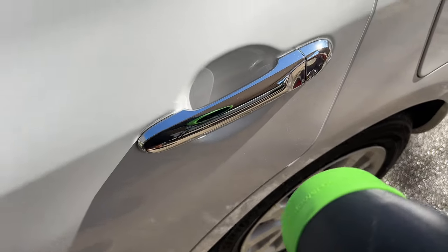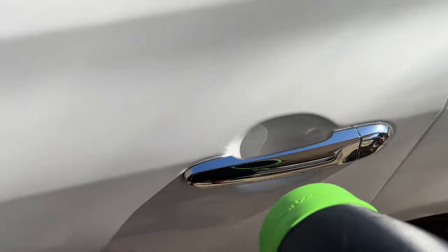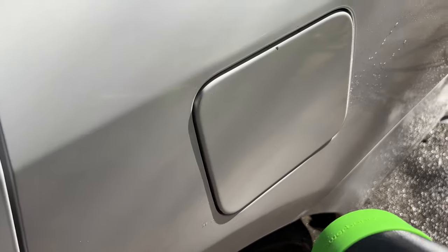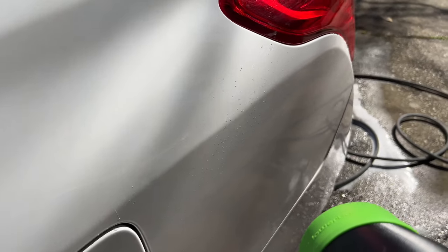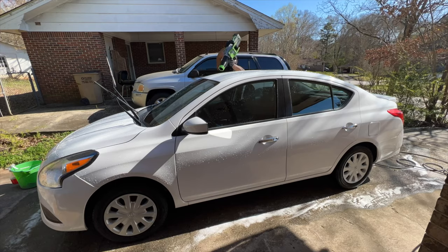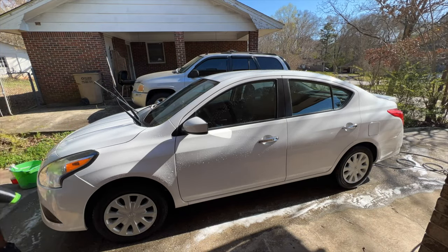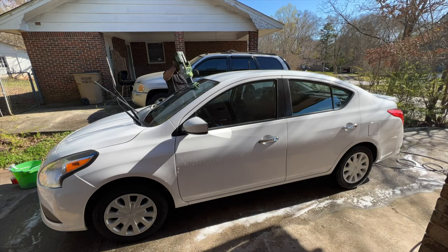It almost reminds me of during COVID when they were sticking the Q-tip up your nose, almost touching your brain, trying to get whatever they were getting. This reminds me of that. But we're going to take a look at this in just a moment. I'm actually going to be using the foam cannon, so when we go to dry the vehicle, we'll be able to see this in action.